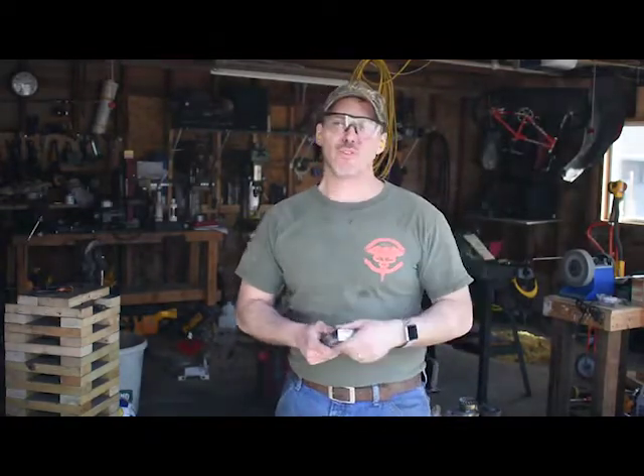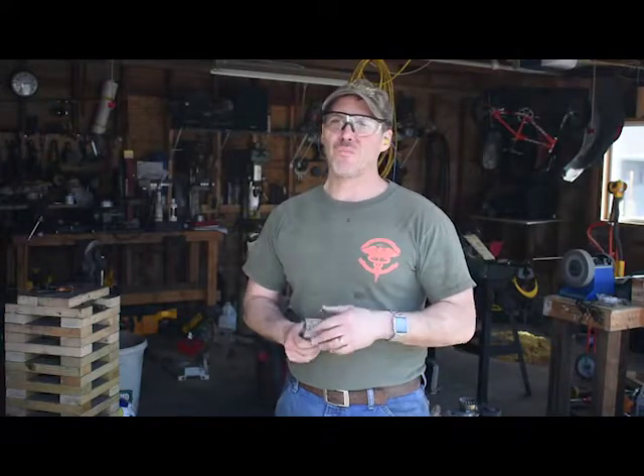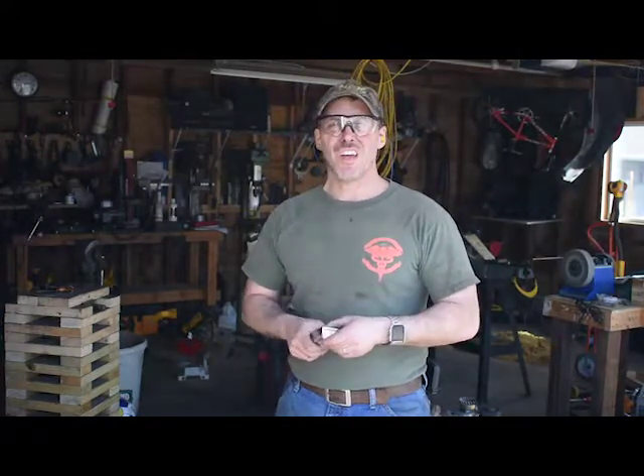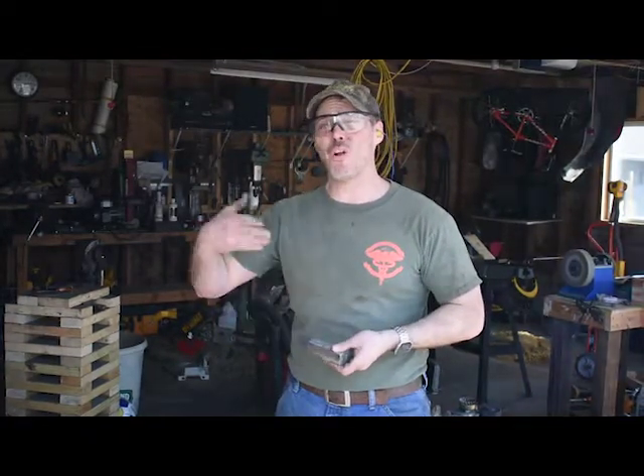If you've been following my channel for a little while, you know that earlier when I first started doing videos, I tried a Damascus experiment with some steam powered thresher teeth and some lawn mower steel. I wasn't really super impressed with that, which is why I haven't made another video about it or what I've done with it since.